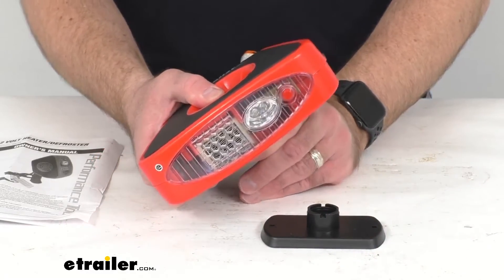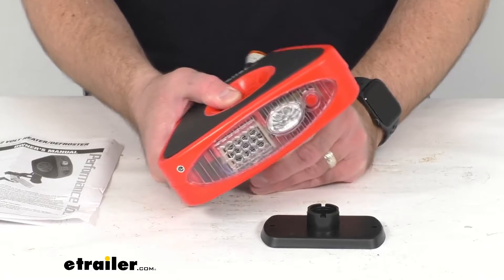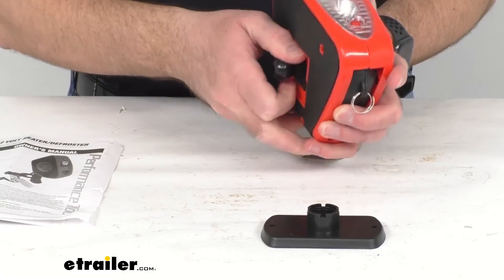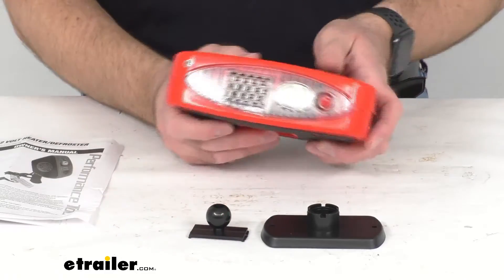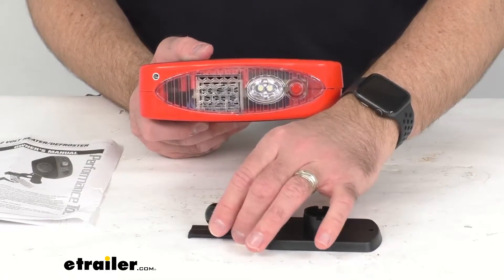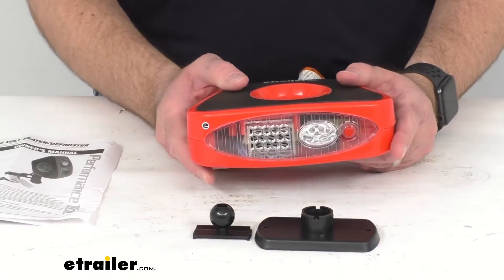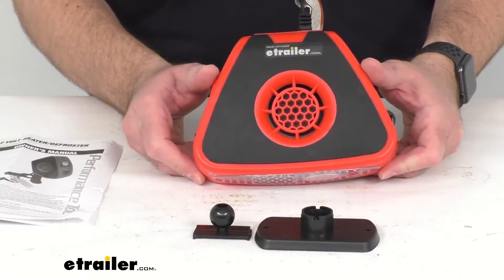I do want to mention that it is recommended not to use this for longer than 20 minutes at a time because it can overheat. After 20 minutes, shut it off for at least five minutes to cool down before turning it on again.